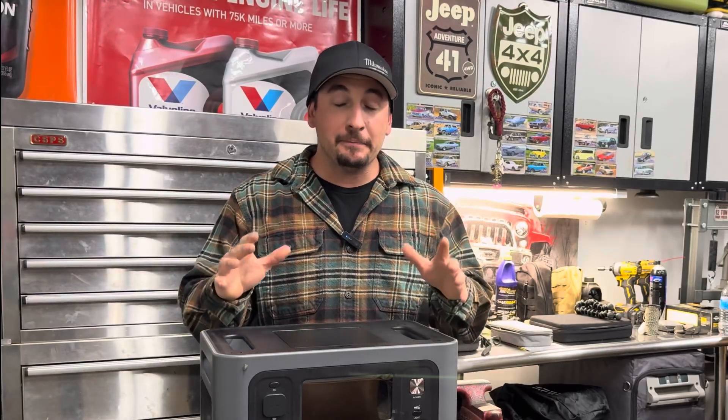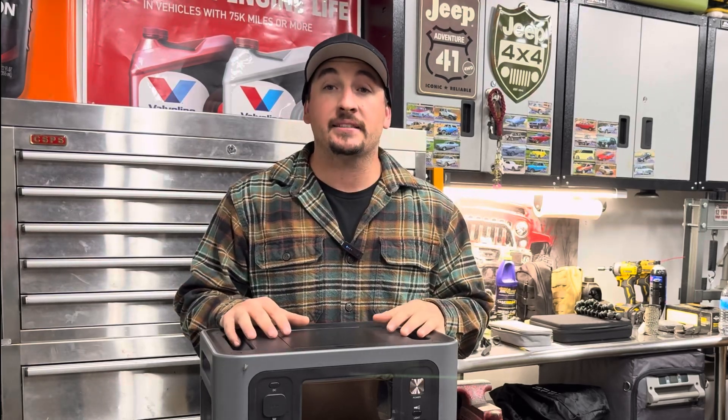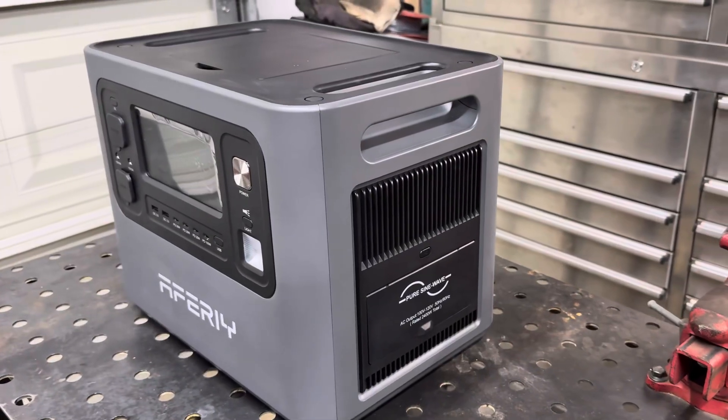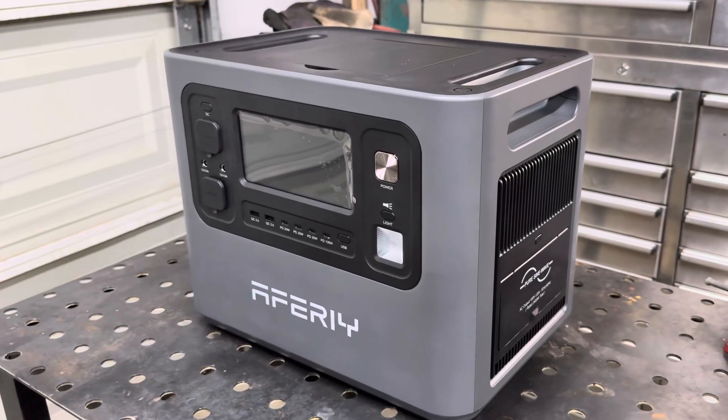Winter is officially here. It's getting cold, we have less daylight, and I keep finding myself often coming back to these power stations for quick, convenient access to power. We've used them for emergencies, we take them camping, we take them overlanding, and I even take these to my kids' sporting events — they're just super useful.